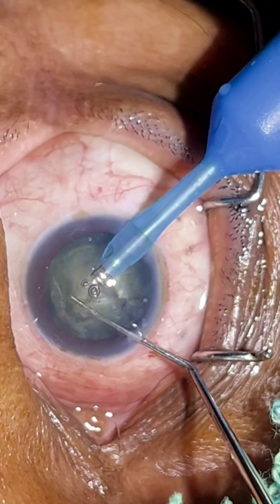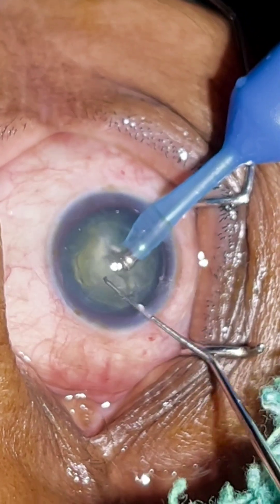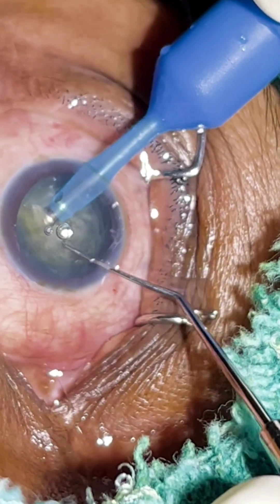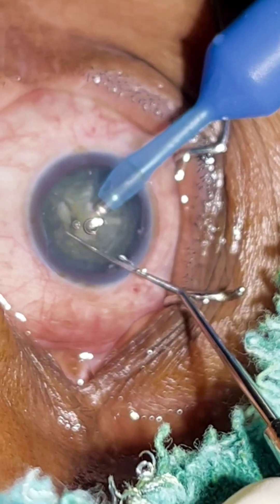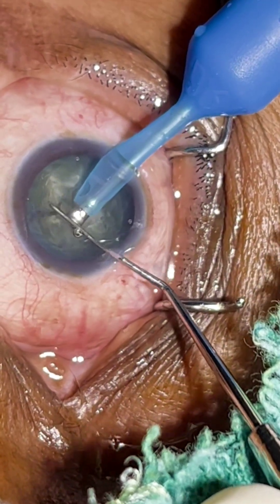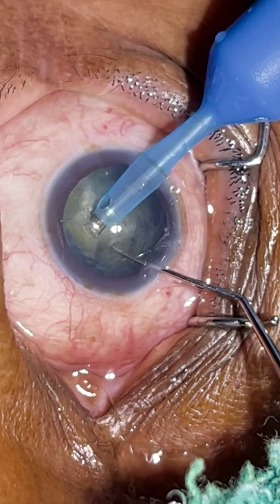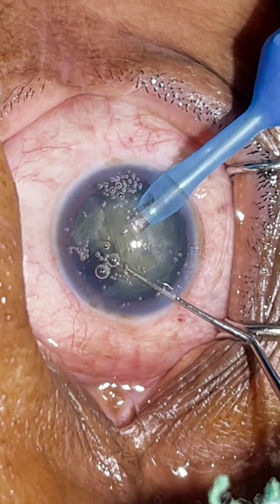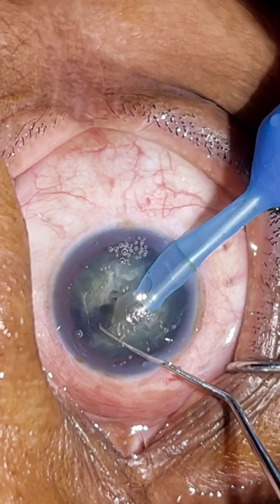I usually don't emulsify at this stage. I prefer to complete the chopping first, make the hemi-nuclei into further smaller fragments, and then go for emulsification. Now the chopping part is complete. Emulsification is done at the level of the iris, slightly below the iris.